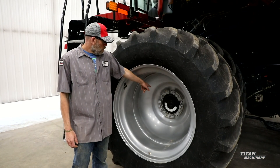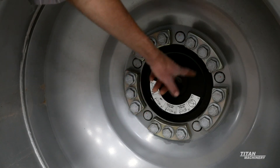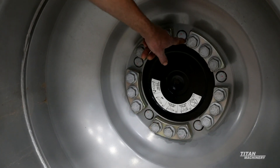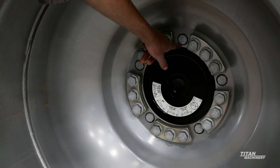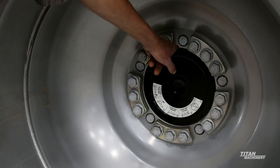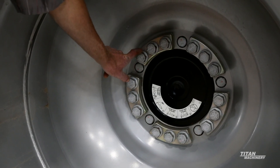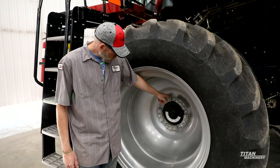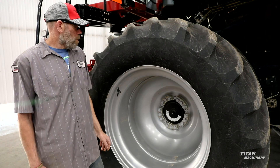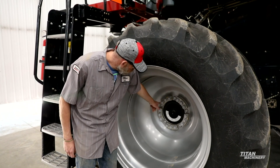One thing you'll want to look at is making sure that your wheel bolts are all in place and not broken. You'll also want to start looking at your rims — make sure your rims aren't starting to crack. If you are starting to get cracks on your rims, most of the time it'll happen on the main and not so much on the dual. Actually look at it and make sure they aren't cracked, because if they are you're going to be replacing those rims so that they don't finish breaking out between the holes.